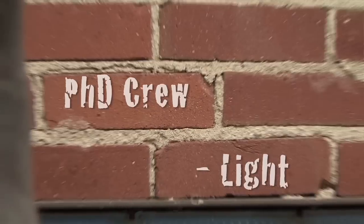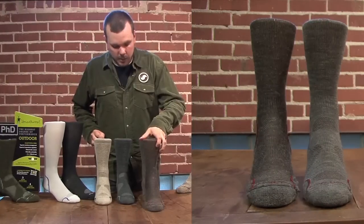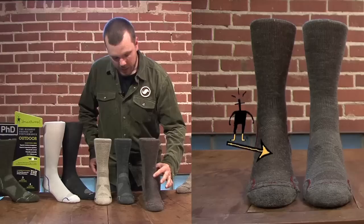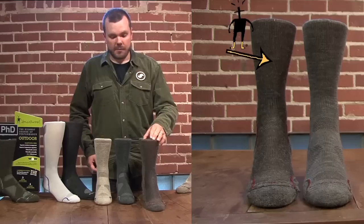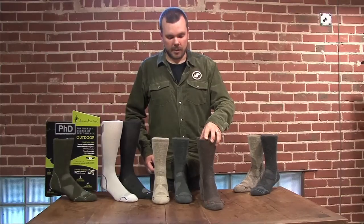Starting with the PhD Light — and I'm going to use the inside of the sock as an example here — we remove most all the material on top of the foot and take the padding out of the shaft of the sock. It is extremely breathable, very light, and is often referred to as the best desert sock available.